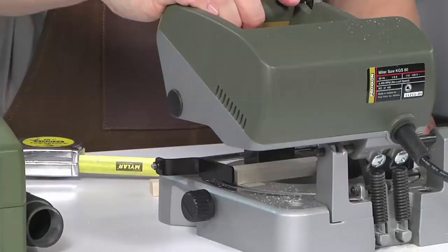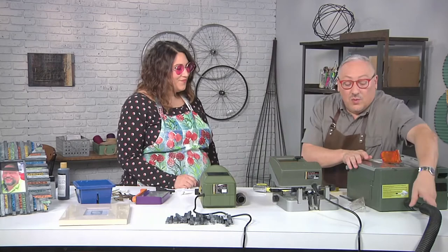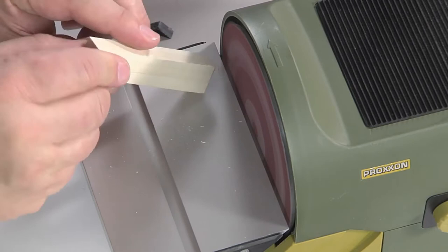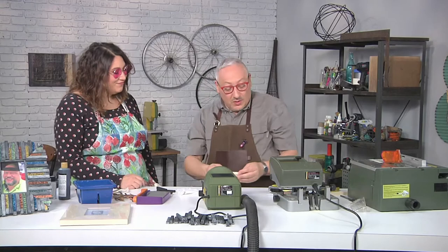I notice you go nice and slow because sometimes a chop saw will kick wood out, and you want to be careful about that. Correct. Now we have a couple little pieces. It's time to sand them, and I don't want all that sawdust — sanding makes a lot of sawdust. So I'm just going to move the vacuum over. It's really nice because one of the things about doing woodcraft in your home, where you don't have a lot of ventilation, is being able to attach the vacuum.